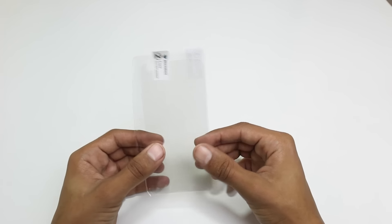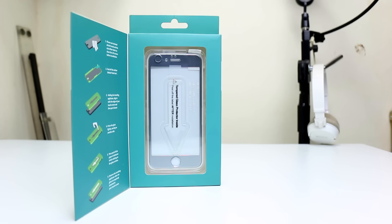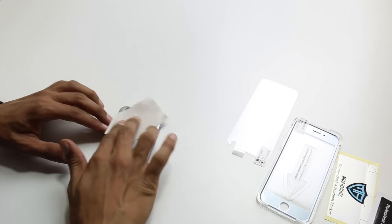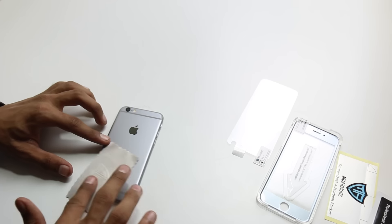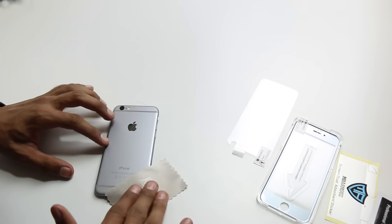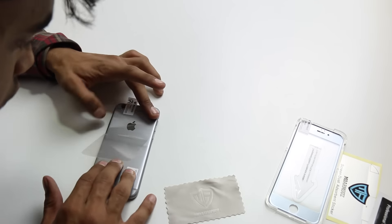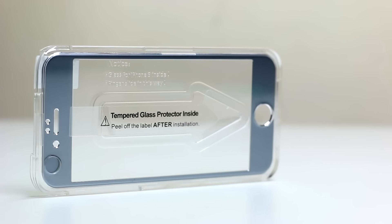Let's see how to install it — and yes, I've already mentioned how easy it is to install this tempered glass. Let's first install the back guard that was free with it. As always, just clean it, install the guard, and remove the bubbles.